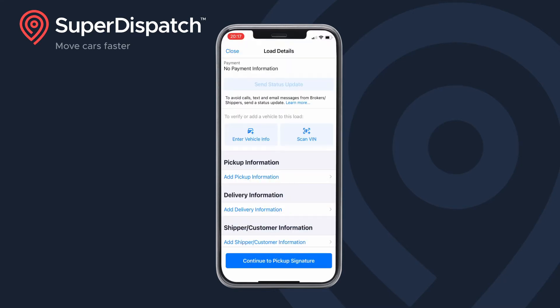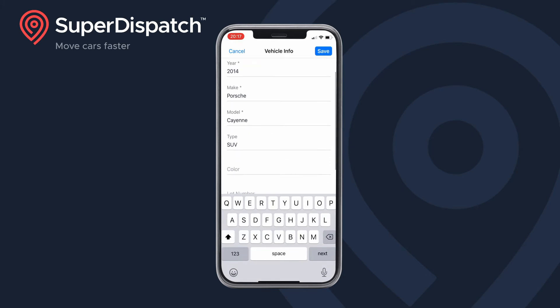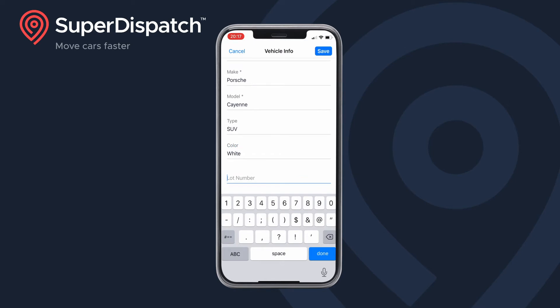The mobile app will automatically decode the VIN you have scanned. Make any changes as needed here. If everything looks good, tap save in the top right.